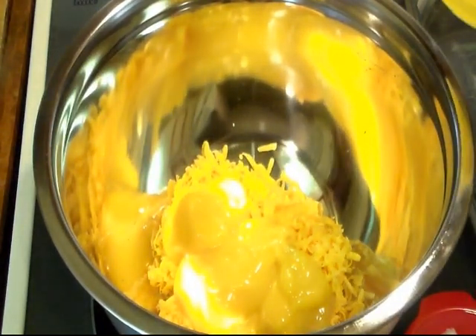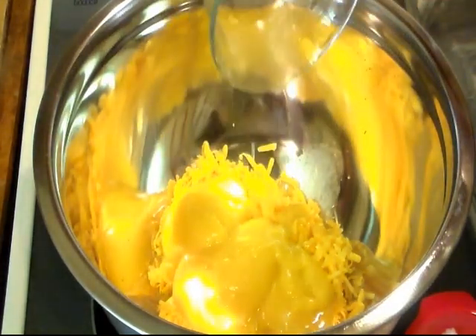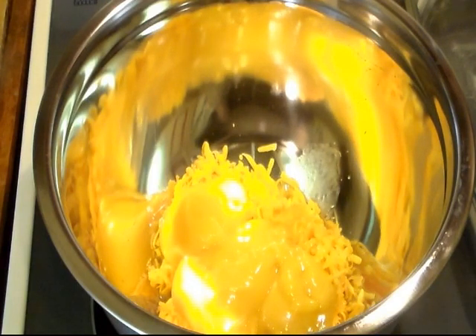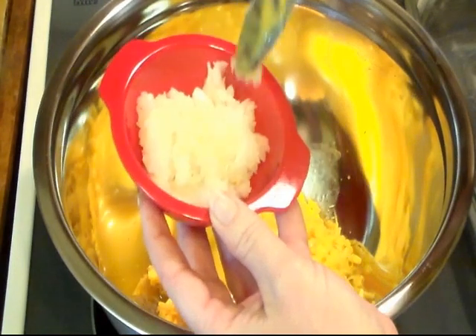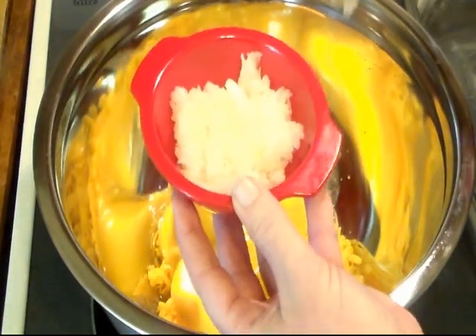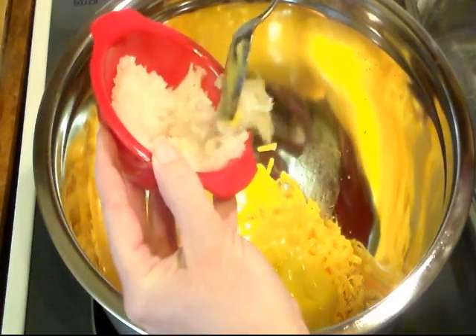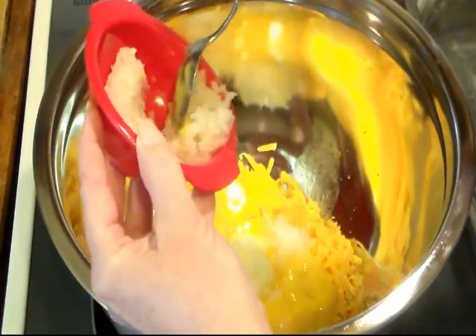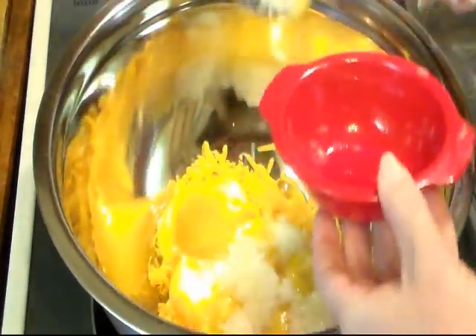I'm going to add four tablespoons of melted butter — that's half a stick of butter. And I'm going to add a very, very small minced onion. I did mince it in my little food processor, or you can chop it real fine. I'd rather have it chopped real fine so I don't bite into big chunks of onion.